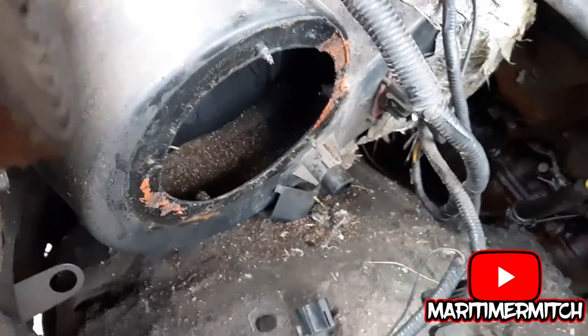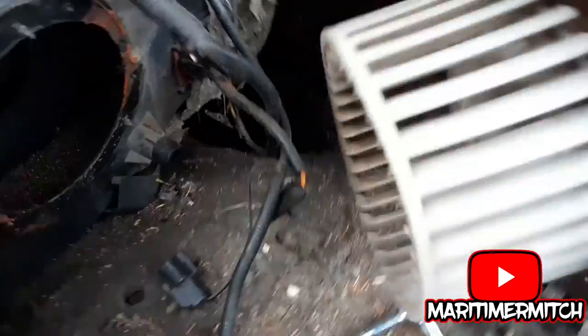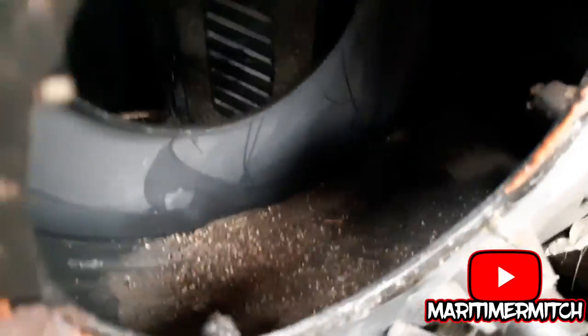Well, I don't see any rat's nest. There's some chewings, but nothing that would clog it up, I don't think. Just a little bit of chewings in there.